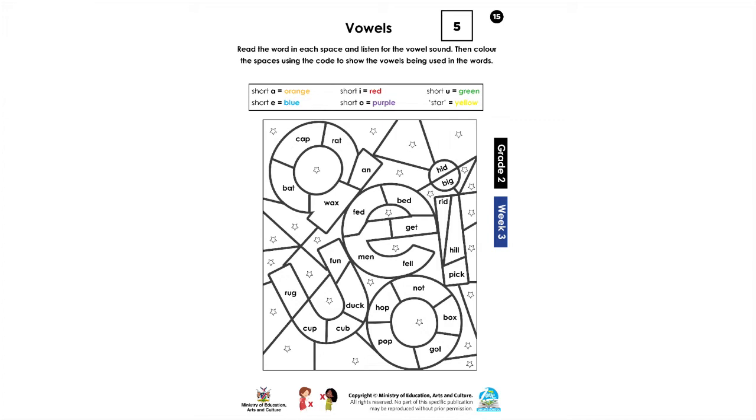So for the sound A, you are going to use orange. For the sound E, you are going to use blue. For the sound I, you are going to use red. For the sound O, you are going to use purple. For the sound U, you are going to use green. And then for any stars that you see, you are going to use yellow.